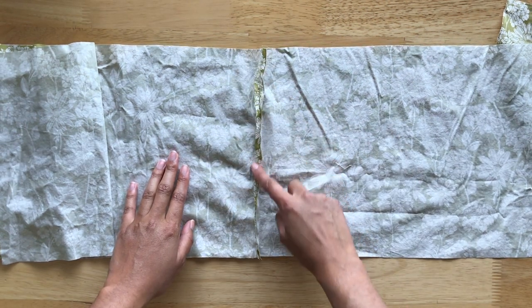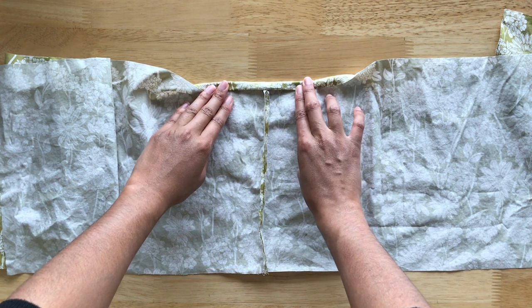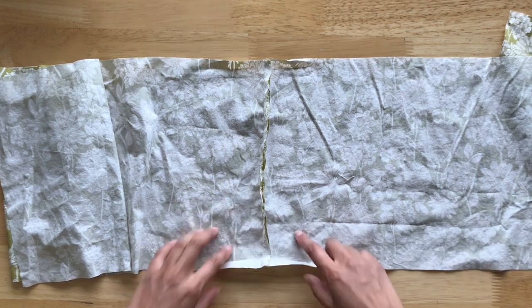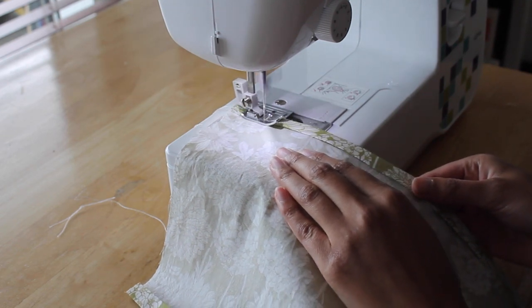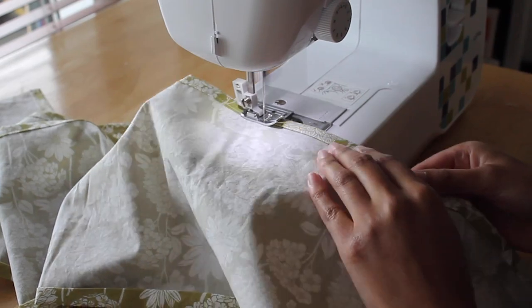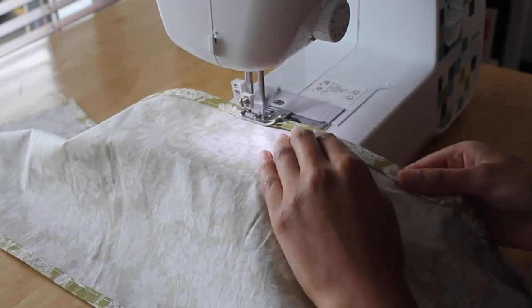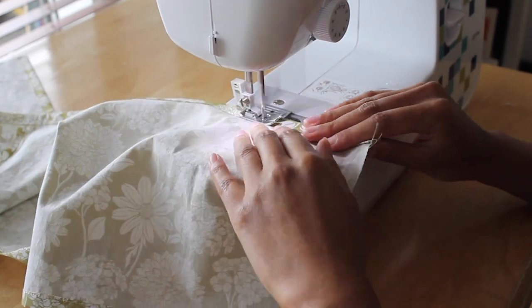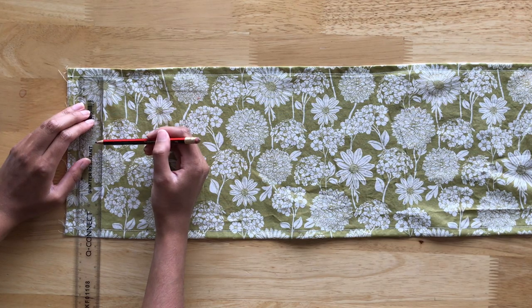This is what it should look like. Next you'll want to press open the seam and double fold the top and bottom edge. You'll want to do this across the whole width of the fabric and press in place. Once pressed, sew down the edges of the hem all the way down the width of the fabric. As you can see, the whole width of the fabric is now pressed and stitched in place.